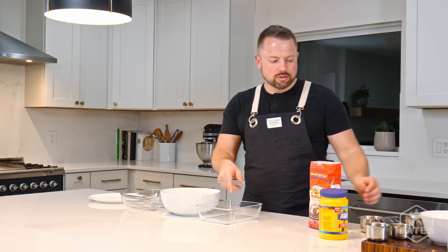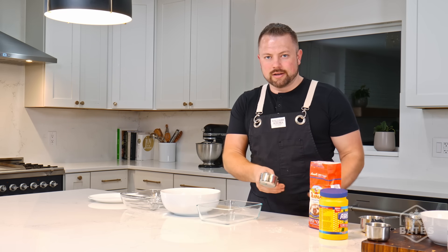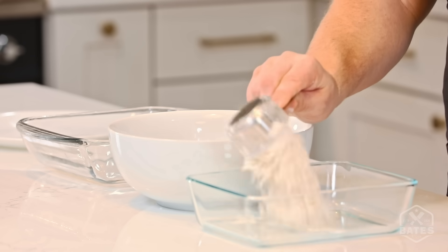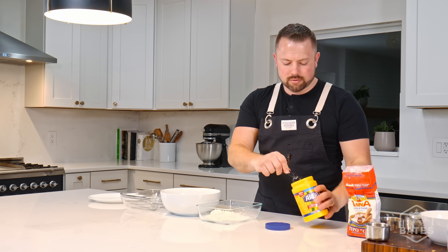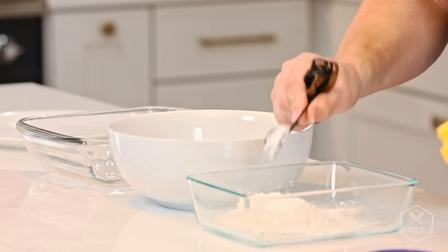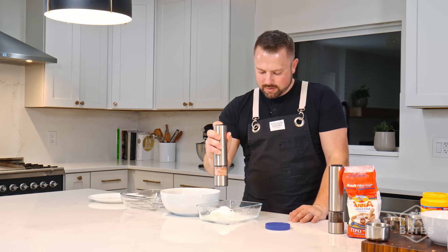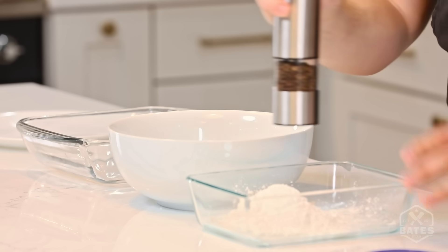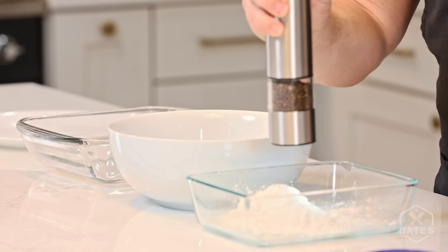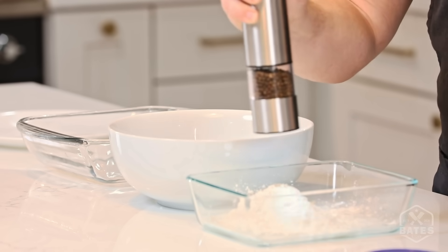So I'm gonna do a traditional three-station chicken. We're gonna start the first one with our flour, salt, and pepper. It's real simple. Half a cup of flour — I like to add a little cornstarch. It gives you that golden brown look on your chicken. Salt, about a quarter teaspoon each, maybe a half a teaspoon of your salt.